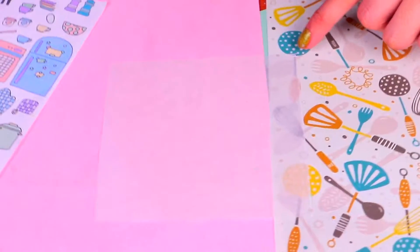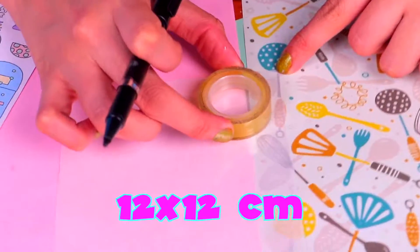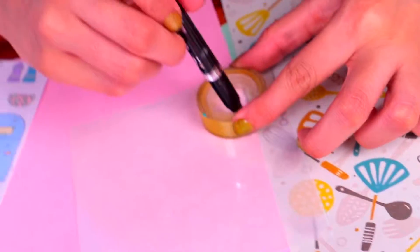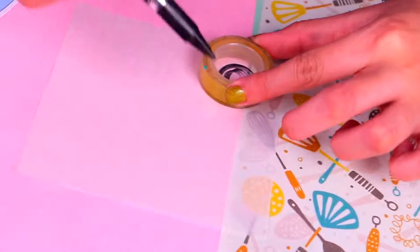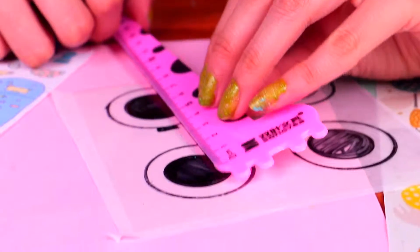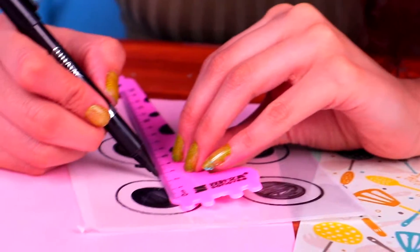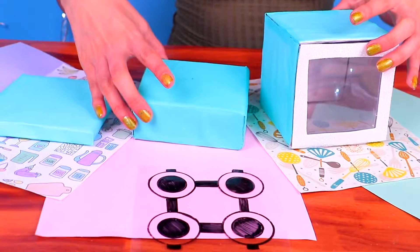Now we'll make the stove burners. Just grab an acetate sheet — this one is 12 centimeters long. We're using tape as a stencil to draw the circles with a permanent black marker. Let's use a ruler to add some details to make them more realistic. This step was super easy! All of the pieces for this stove are done.